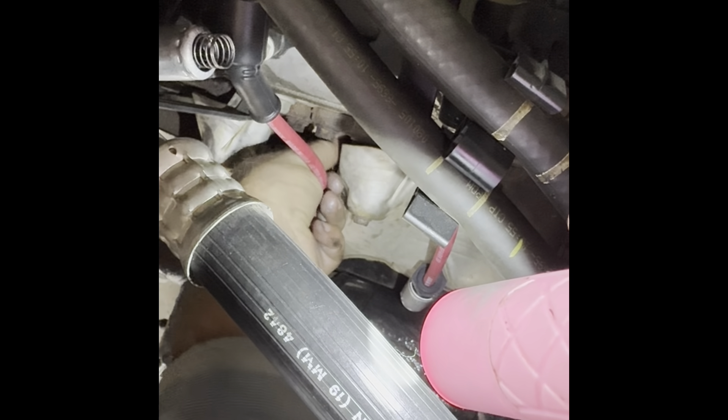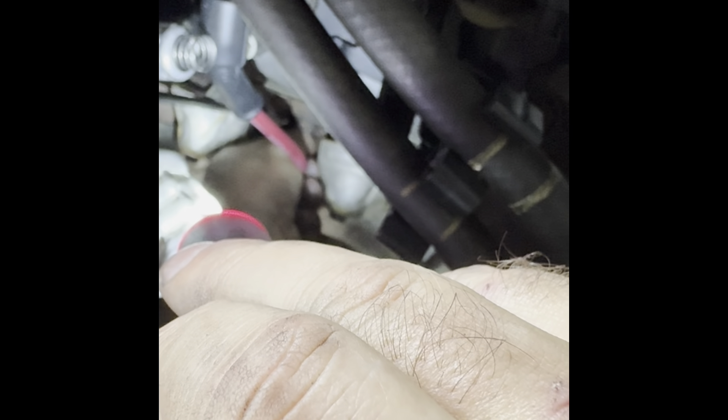Before you put these in — or actually while you have the old ones out — blow the area out with some air pressure. You need to clean it up; you don't want to introduce any dirt and debris into the engine. Hand-threading that one now. I've learned the hard way how easy it is to cross-thread these. People grab a wrench and start with the wrench and then they cross-thread it, and then you've got a bigger issue. Just do it by hand first.